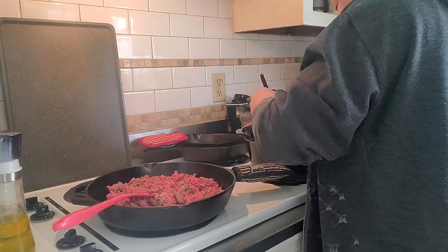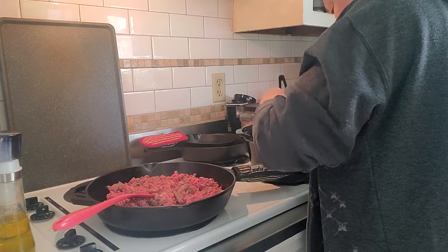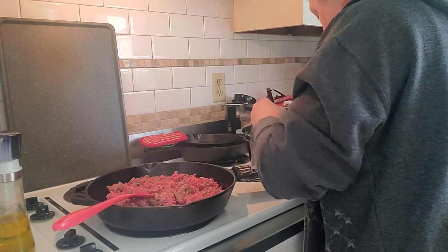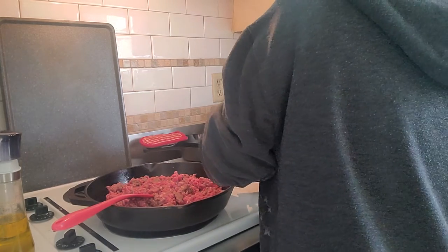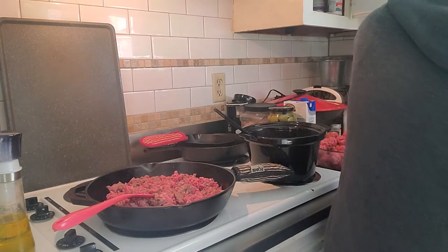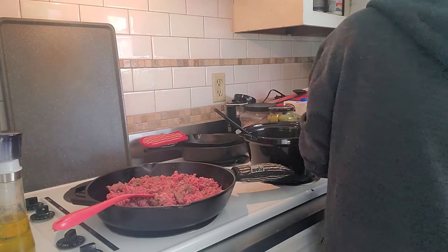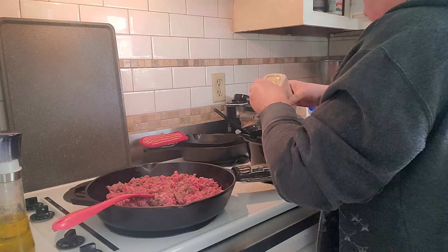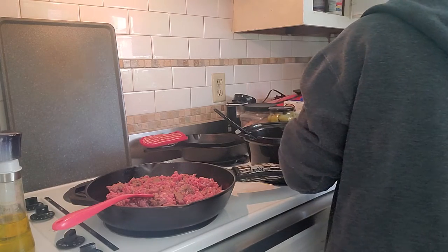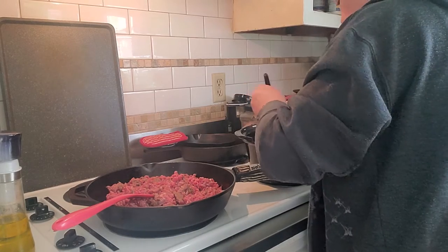Might have put a little bit too much ketchup in this one, but that's okay — or maybe not. And like I said, I'm a garlic fiend, so garlic and pepper are my two favorites that go in there. A little bit of ginger. And I just mix that in.